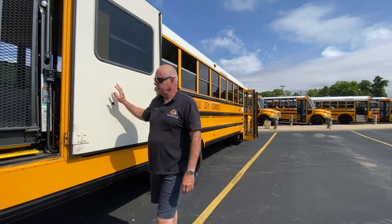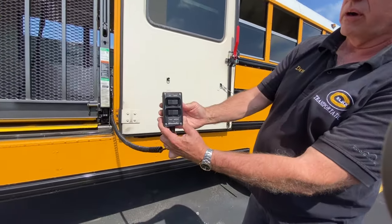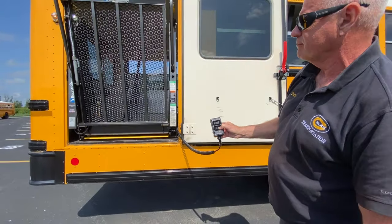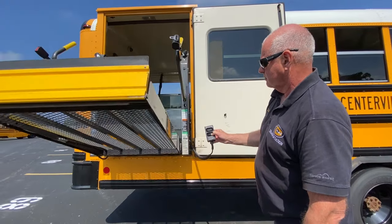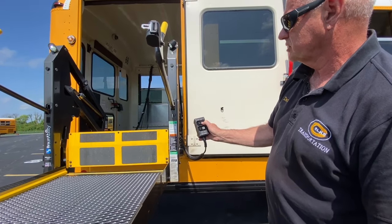After that, we bring the lift down — that could be the driver or the aid that does that. On the device, we're going to unfold it first. It'll come out in one continuous motion and stop, come all the way out and stop. Then we're going to come all the way down, and it will stop.